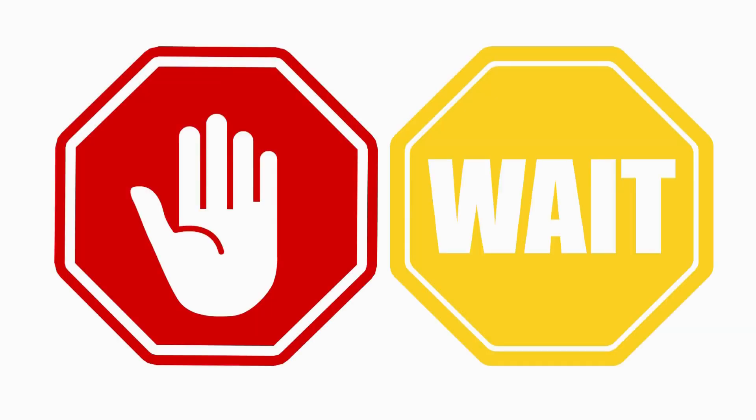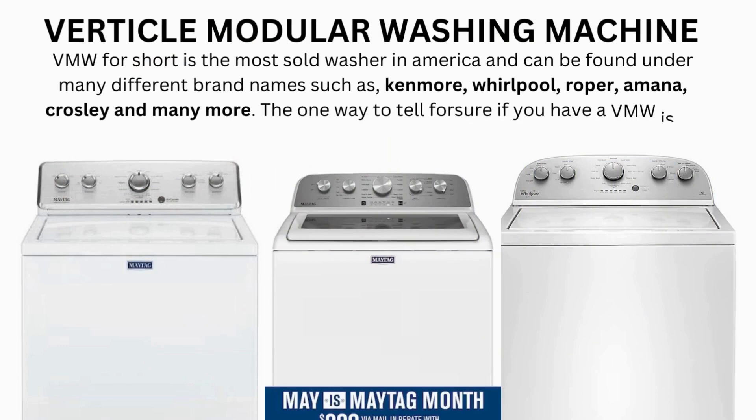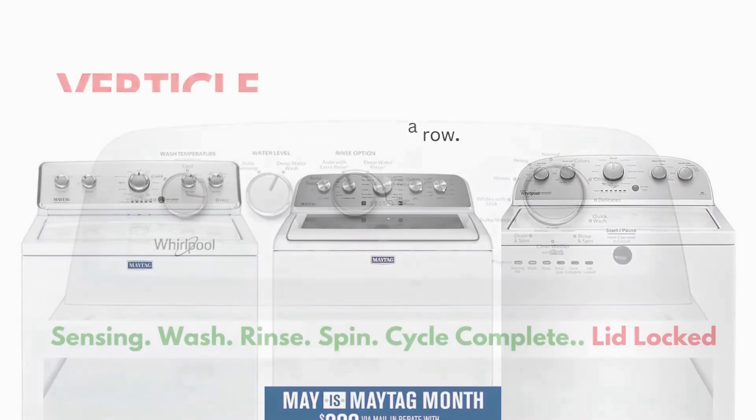Wait! Before you run off — this is very important. In this video, you will see a washing machine that may look different from yours.